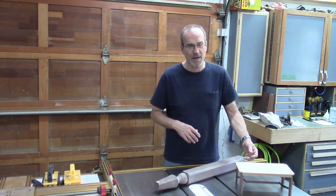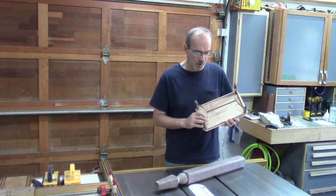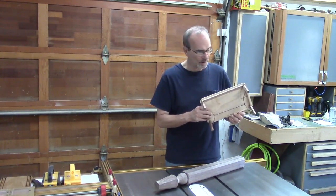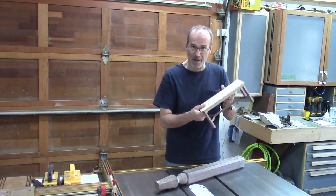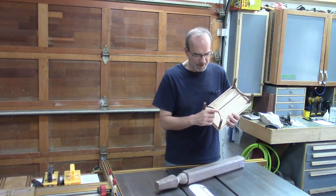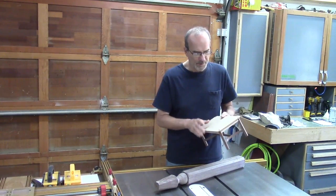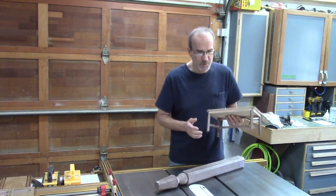Good morning, my name is Guy and thanks for stopping back. This morning I'm going to start my dining room table building. For those who have been keeping score, I'm going with Design B, which is this one right here. Obviously this is just a model — you're not going to be eating at this. This has a bent lamination for the trestle design on the bottom. The top is going to be veneered.